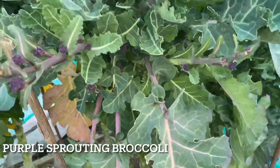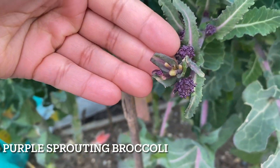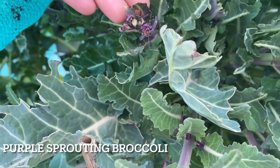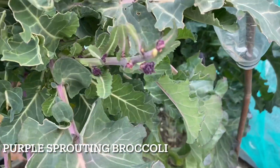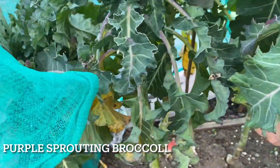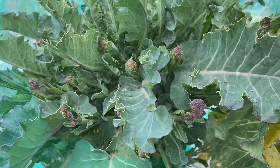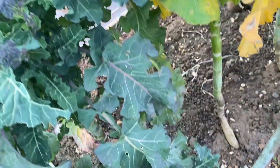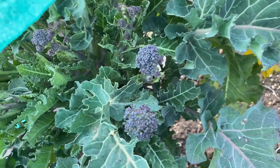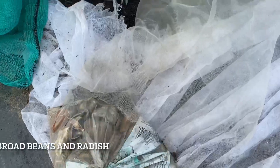My purple sprouting broccoli has started to sprout, but I had to cover it because there was pigeon damage — they were nibbling off the growing shoots. So I had to cover them with net to stop the pigeons from causing more damage. I did have some harvest though, and they were lovely deep purple.